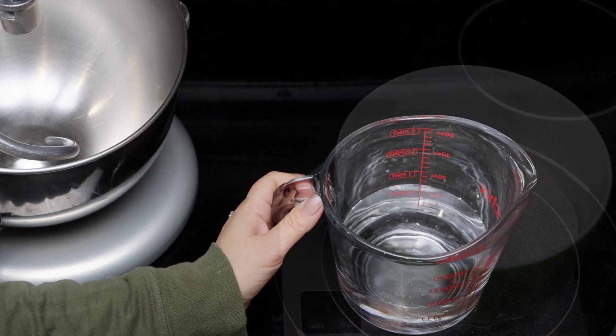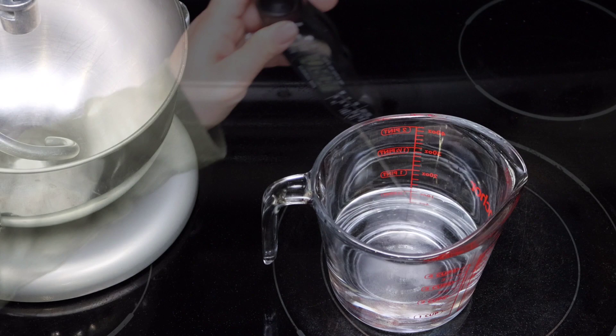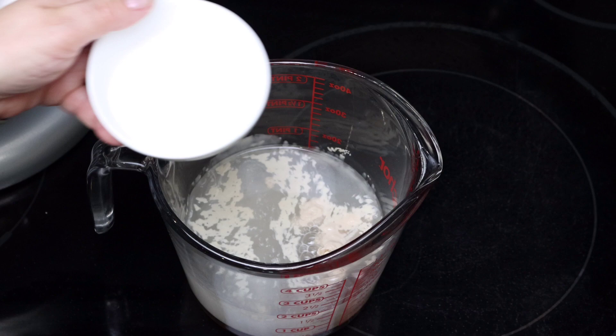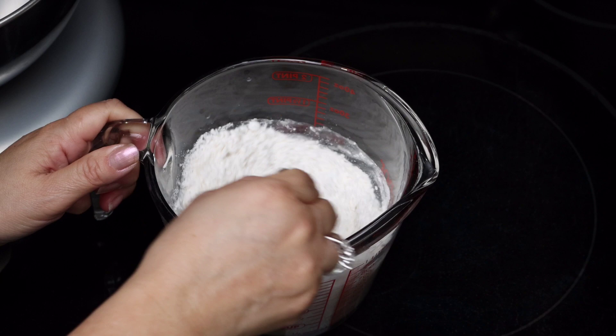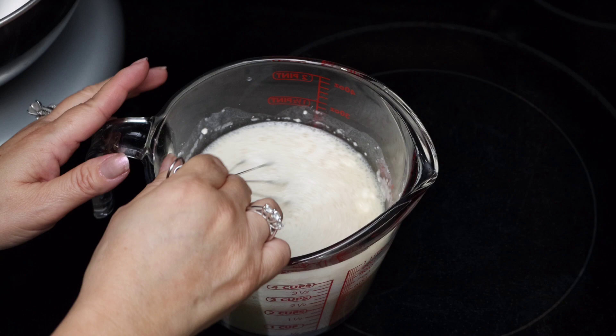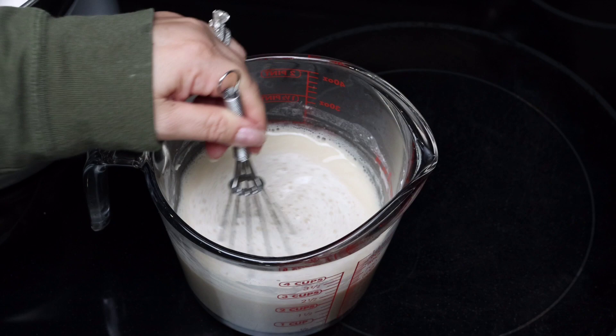I always measure the flour in grams to get a more precise measurement. This bread starts with making a sponge — here I have water that has been heated to between 105 and 110 degrees. To the water I'm adding the dry yeast, the brown sugar, the granulated sugar, and about half a cup of the pre-measured flour. I'm just going to whisk to dissolve the sugar and the flour. Because the water is warm and we added sugar, the yeast begins to bloom — which is a fancy term for ferment — and I'm going to set this aside for a few minutes.